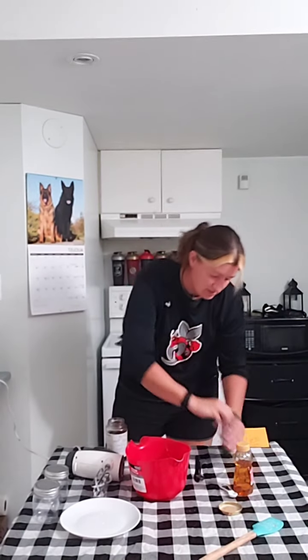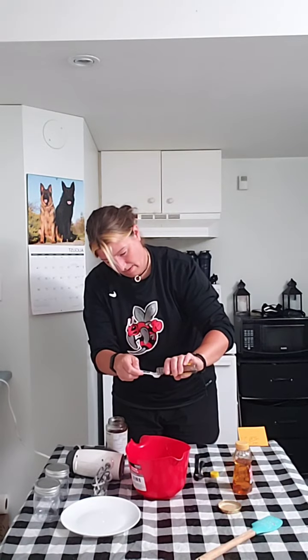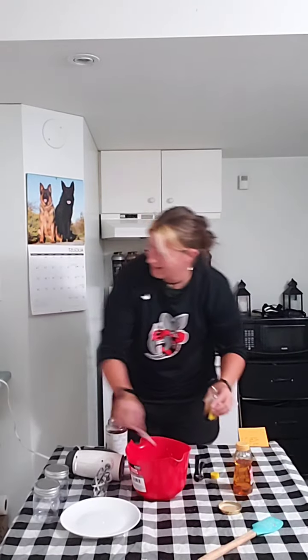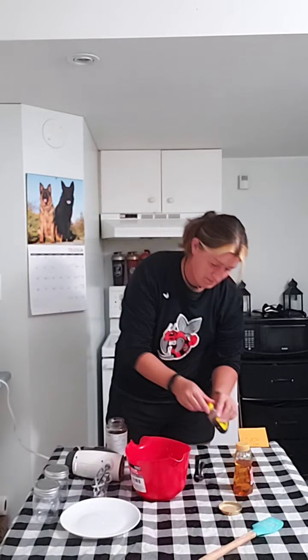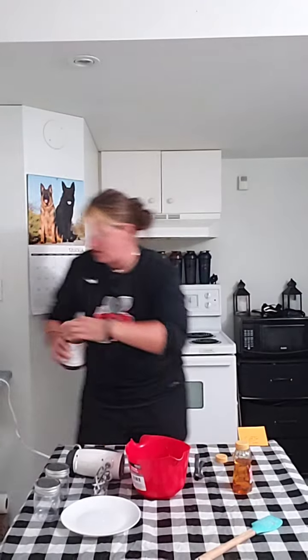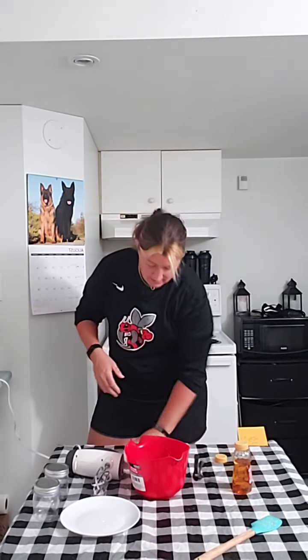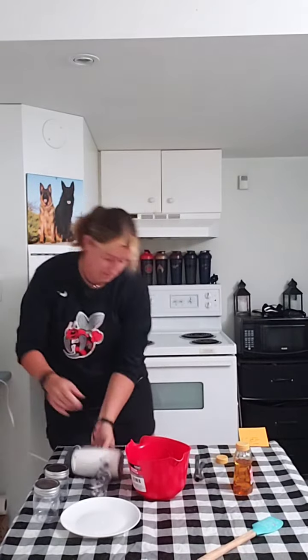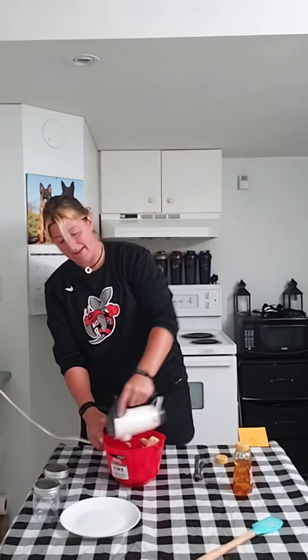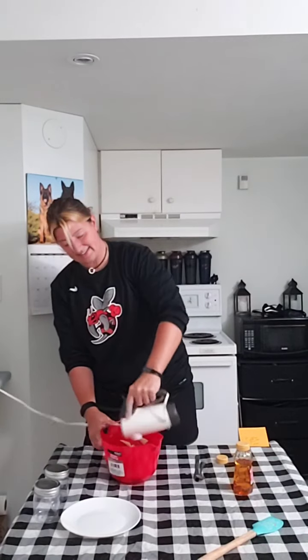The last ingredient is just half a teaspoon of vanilla, because when we bake we put vanilla in everything. Now all we're going to do is blend it — you can use a hand mixer or an electric mixer. We're just going to mix it up for two minutes until it's nice and fluffy.